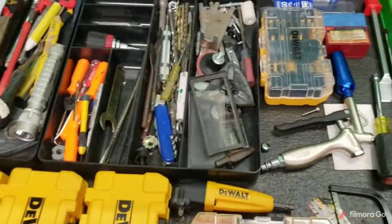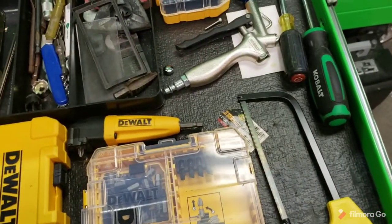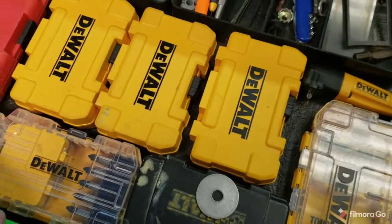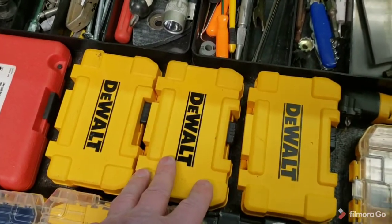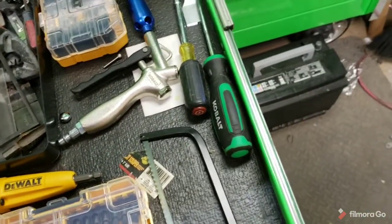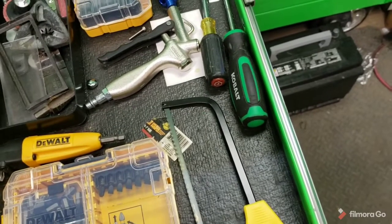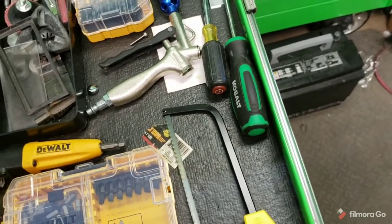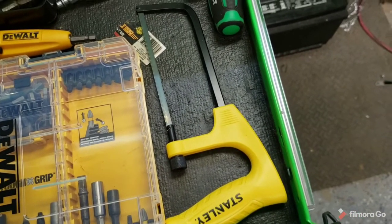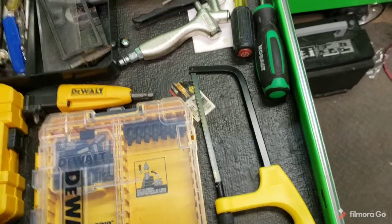This drawer here is all my miscellaneous stuff — my smaller DeWalt bits, any size, type, shape bit you want. A lot of this stuff I got on sale after Christmas. This Copen saw I got a couple days ago — I'd been needing something to cut plastic. I do a lot of plastic stuff and we'll just see how well it works. Stanley makes it, they only had a couple of them. I snagged one at Walmart or maybe Home Depot, I'm not real sure.